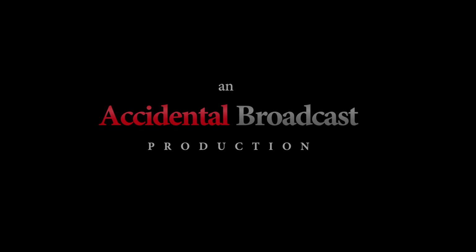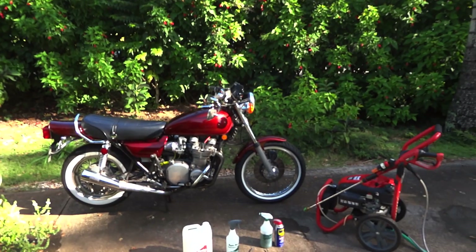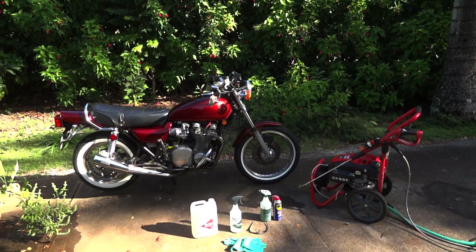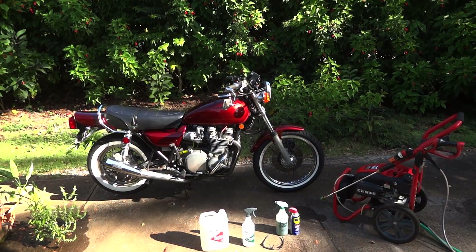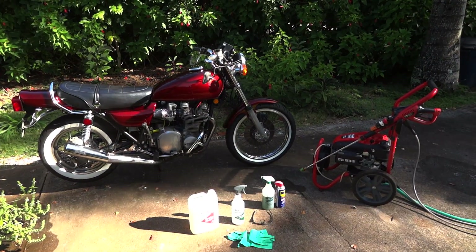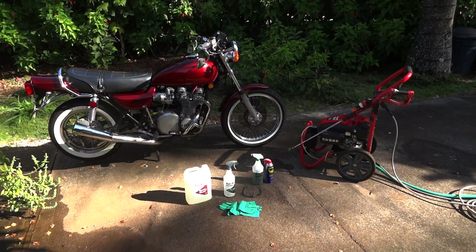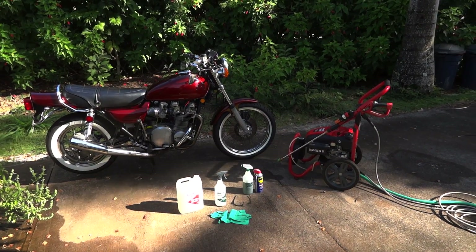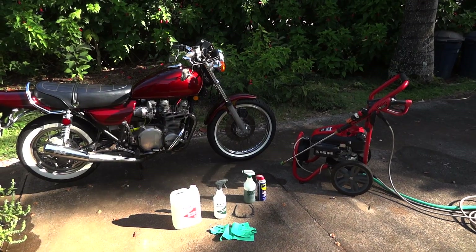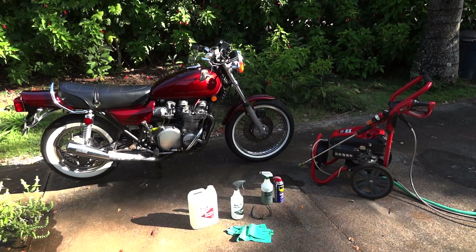What is happening ladies and gentlemen? How are you guys doing today? Good, I hope. So today's video is going to be a little bit different. We're not going to be riding motorcycles at all. We're going to be doing a mild engine restoration cleaning on my 1976 Kawasaki KZ900 motorcycle.